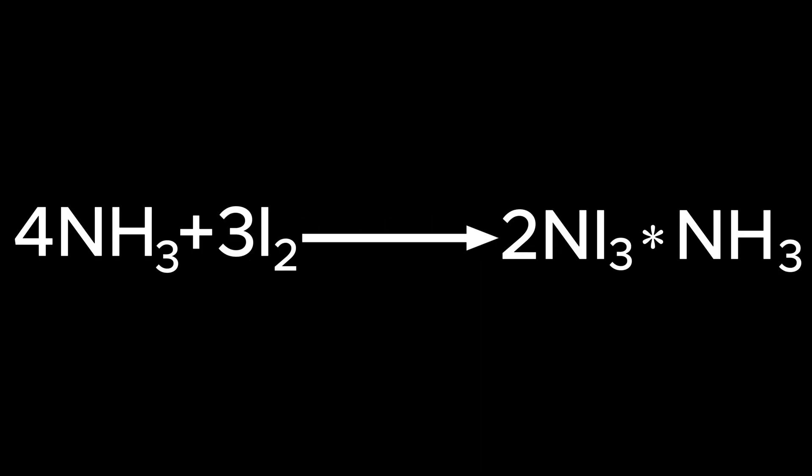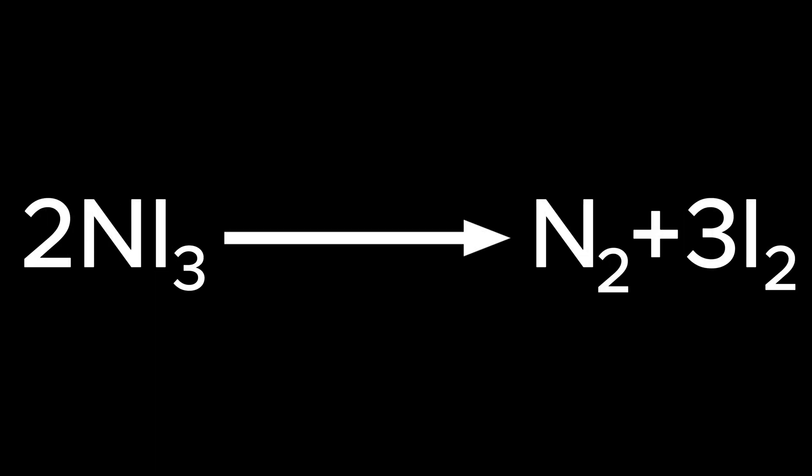So this is the basic chemical reaction — it's just some ammonia and some iodine, which makes the touch powder and some excess ammonia. And then when you detonate it, it decomposes into iodine and some nitrogen.